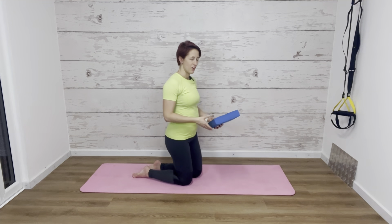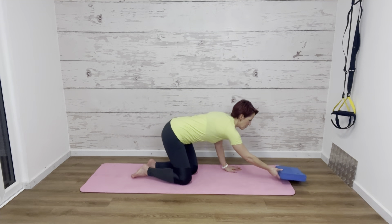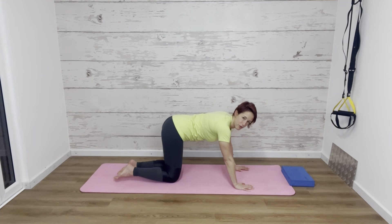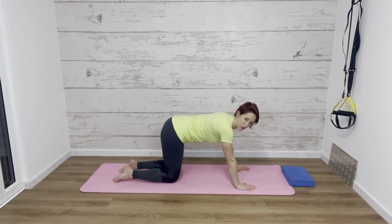We're going to start down in tabletop. So hands under the shoulders, knees under the hips, and we're going to start with a little bit of mobility for the spine, the hips and the shoulders.